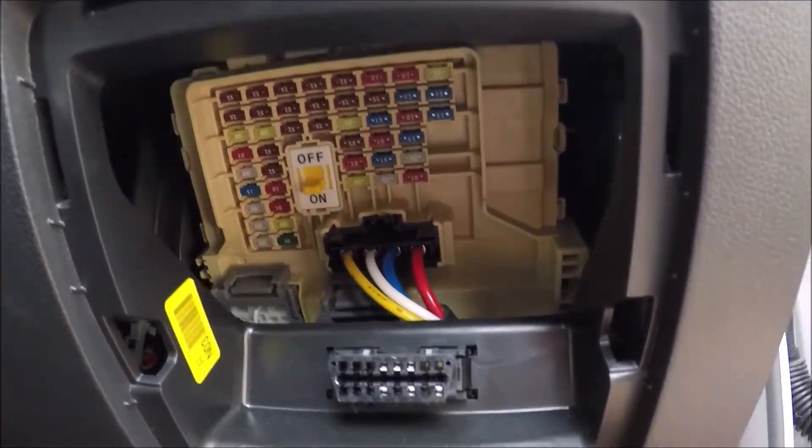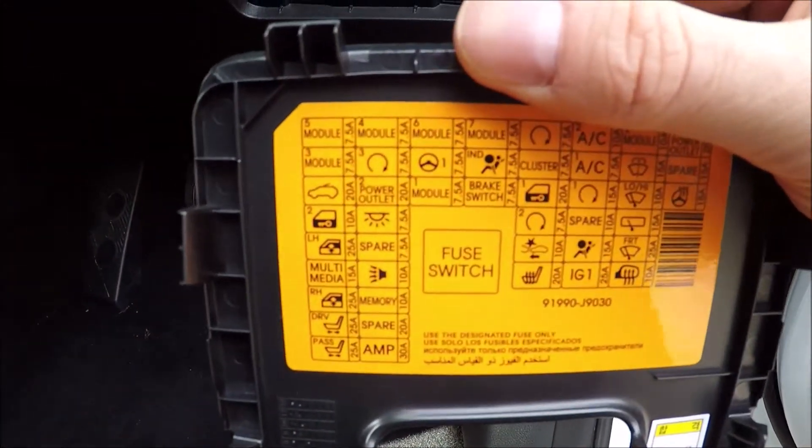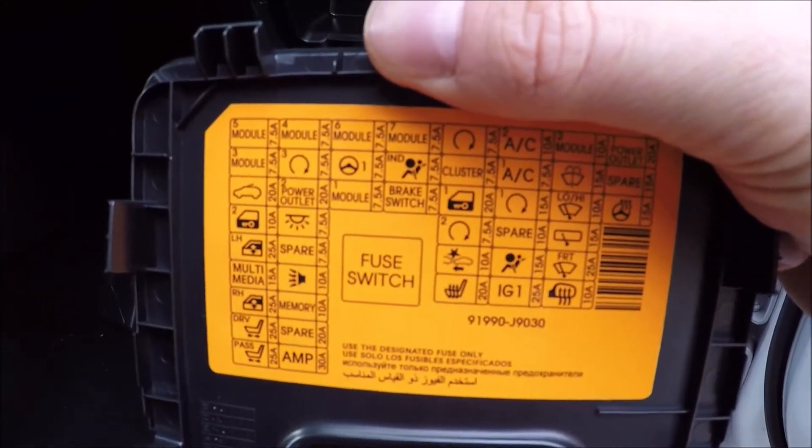On the back of the lid it actually shows you the fuse locations, but I'll now put up the fuse diagram.